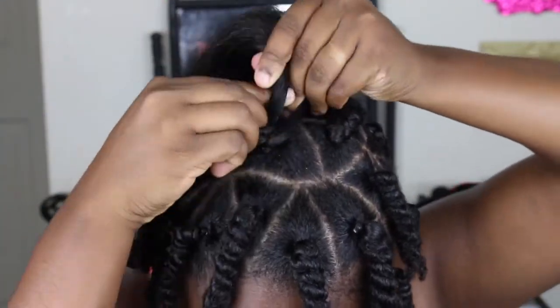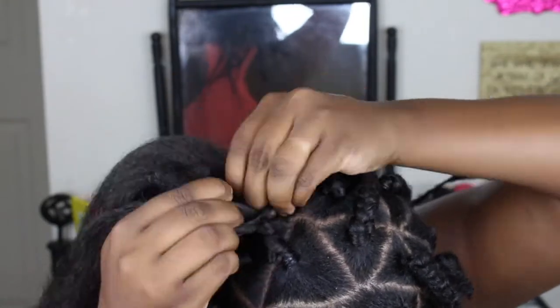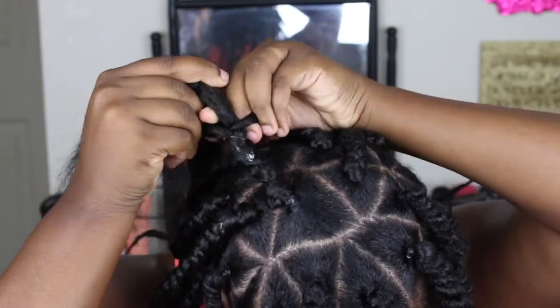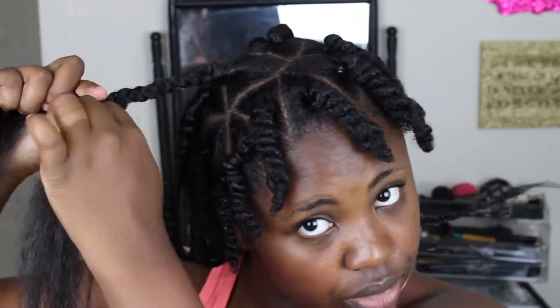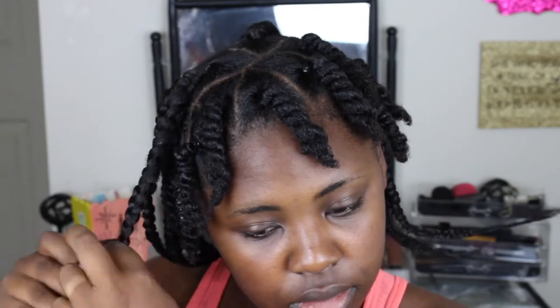Once I get down to the very end of the hair, I'm gonna take a lighter and kind of run it across to get rid of those frayed edges — but only run it across the weave, do not run a lighter across your real hair. That is a big no-no because you will catch your hair on fire. I'm just being dramatic — I don't know fully what's gonna happen because I've never caught my real hair on fire, but I've heard bad things. Just a basic lighter — I think I paid like one dollar for this one.